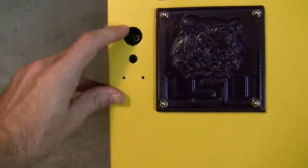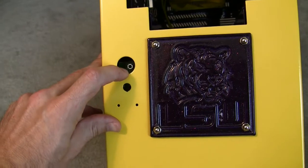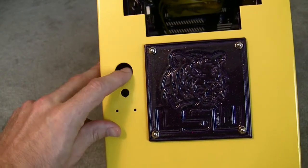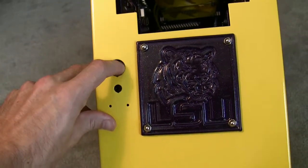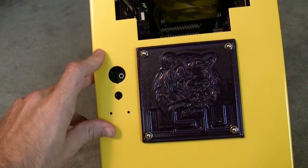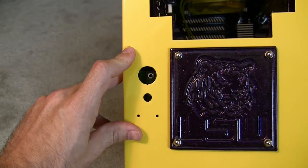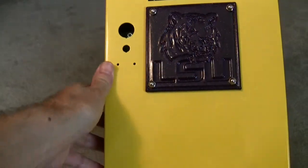Looking at the power and reset, I'm going to add one of those MNPC Tech vandal-resistant switches for both of these. I was trying to put the original one back on, but the powder coat made a little bit of a tight squeeze and I actually cracked it when putting it back in. So I'm going to start over, and I think the MNPC Tech ones are going to look better anyway.